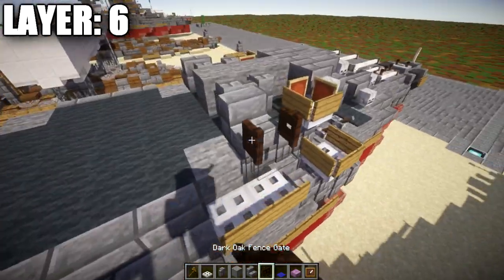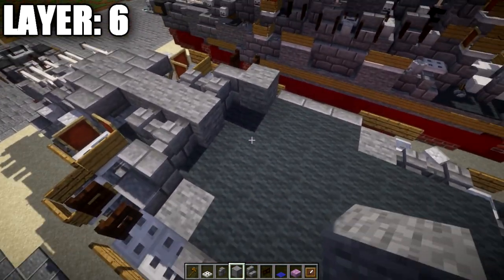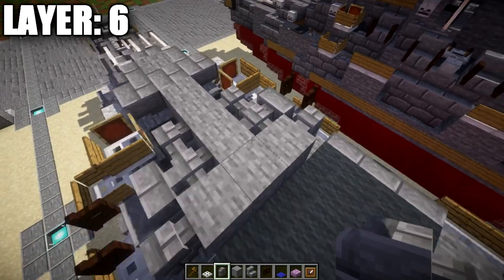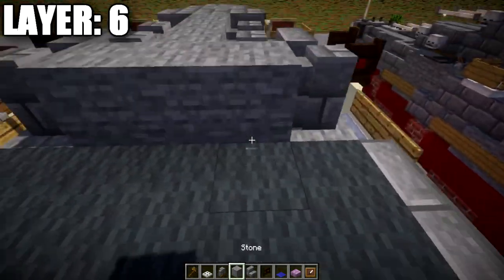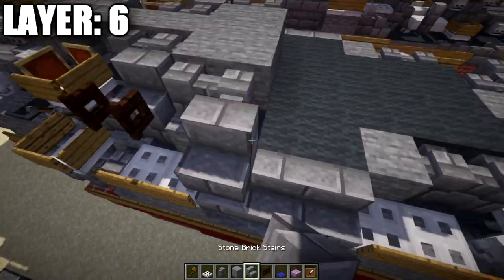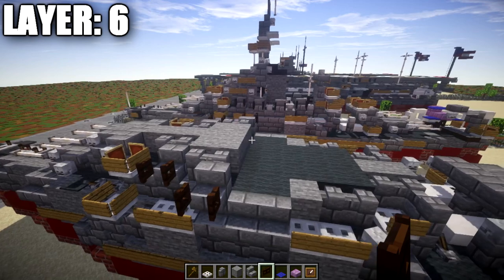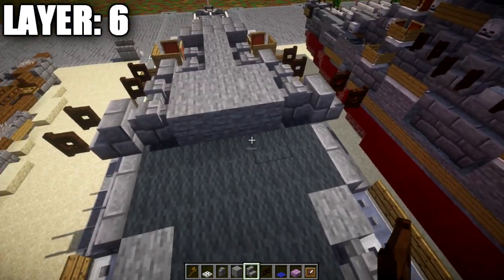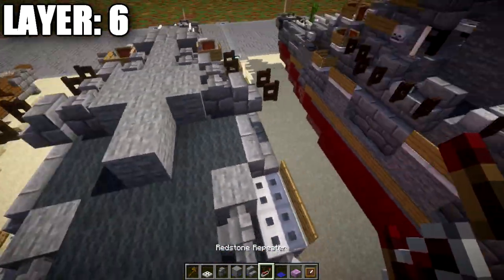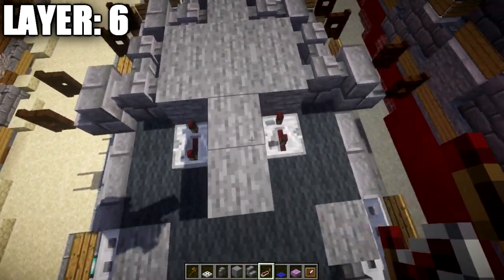Grab a dark oak wood fence gate, place it off the front of the stair. Then place a row of three stone blocks across, a stone brick wall, another stone brick wall. Then one, two, three, four stone blocks across, a stone brick wall to both sides. Place stone brick stairs on both sides, and a dark oak fence gate opened up toward the front off each stair. Place another stone block in the middle, then a second one back. Place redstone repeaters in the corner spaces with notches flicked back.